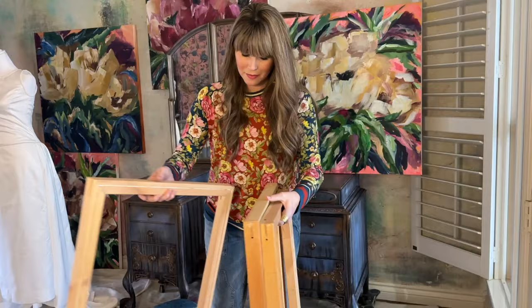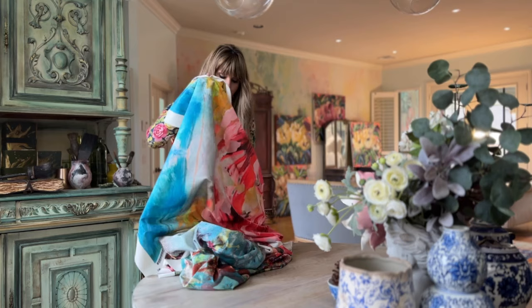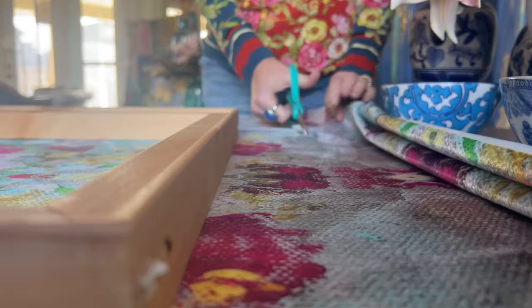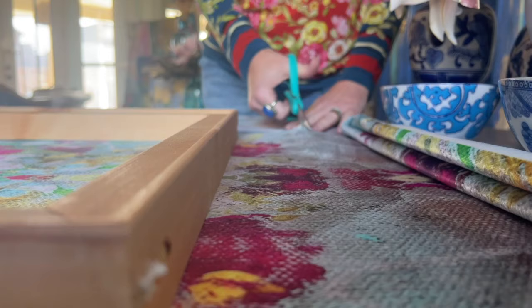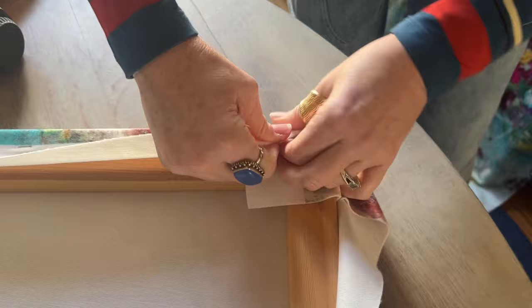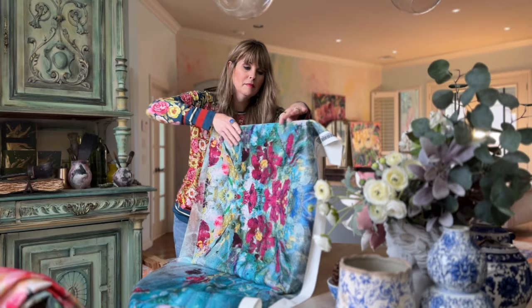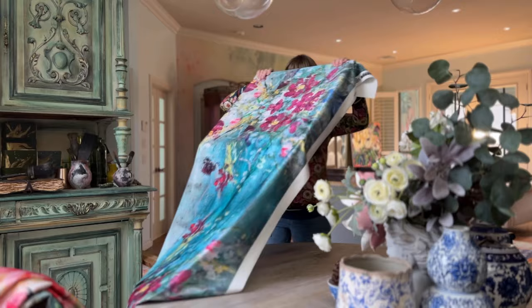I want to show you an easy way to DIY some artwork for your walls. You don't have to have a lot of money. You can find fabric, such as my new velvets that I've had printed from my original artwork, and I'm now selling the yards on my website at theturquoiseiris.com.